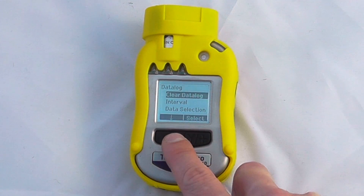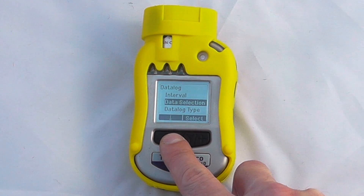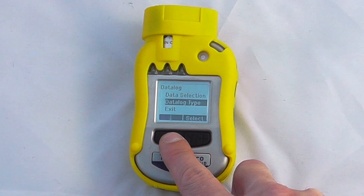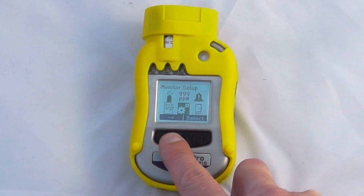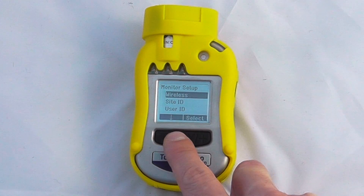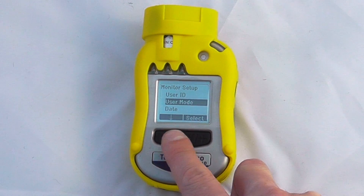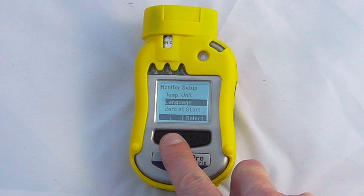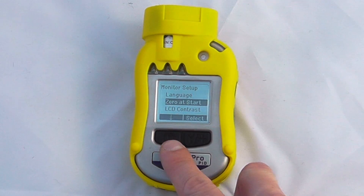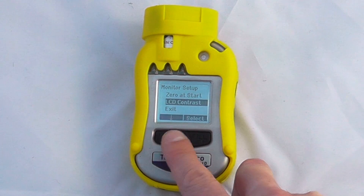We can change the data log settings: clear the data log, change the interval period, select what data to log — bit averages, maxes, etc. The data log type determines what happens when the log is full — whether it wraps around or just closes. The general monitor setup covers wireless settings, site ID, user ID, user mode, date, time, temperature units, language, and zero startup. I would usually suggest having zero startup enabled, as long as you know you'll be in an atmosphere without any VOCs present. There's also LCD contrast adjustment, then exit.